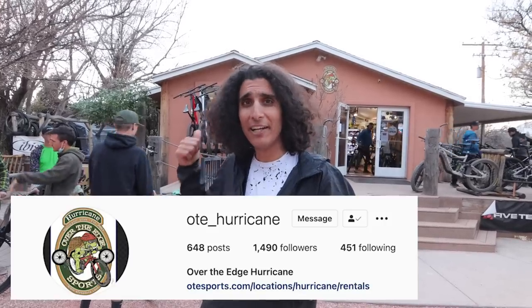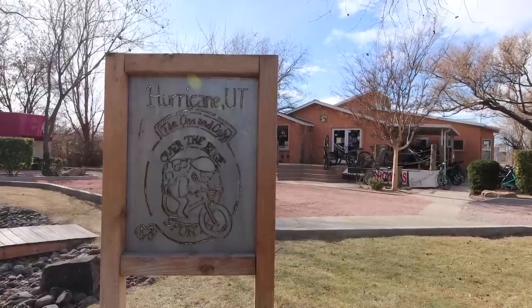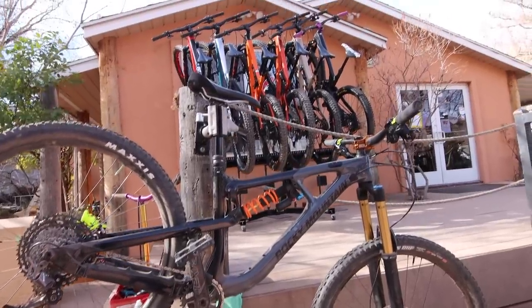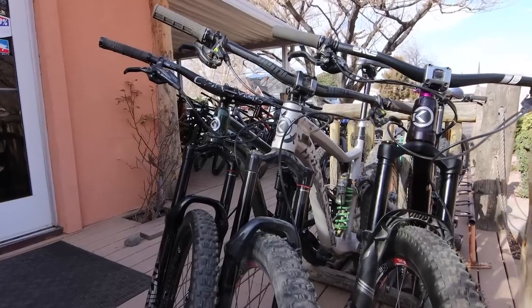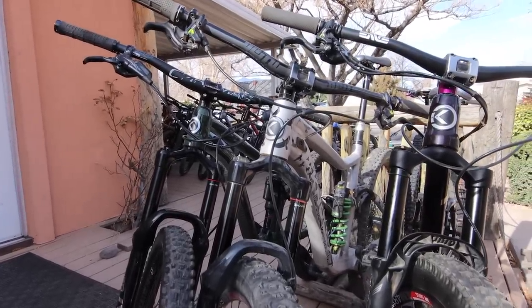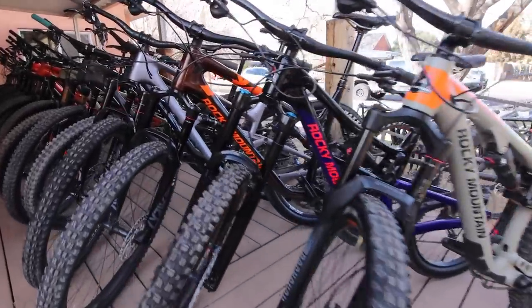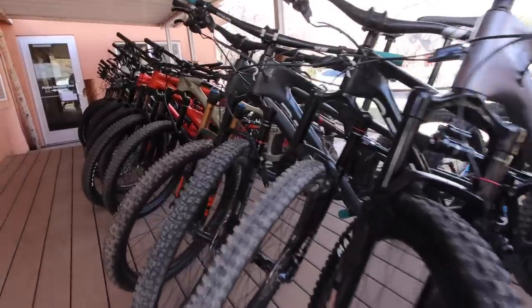What's going on you guys? Welcome back to the channel. We are here in Hurricane, visiting the bike shop Over the Edge out here. They are a really awesome shop that can be found in most popular mountain bike destinations. We're at the Hurricane location and before we check out the trails, we want to check in with the riders and see what bikes they're riding, because a lot of times you can figure out what the perfect bike is for the terrain by asking the local bike shop employees. So this is Bike Checks of Over the Edge Hurricane.